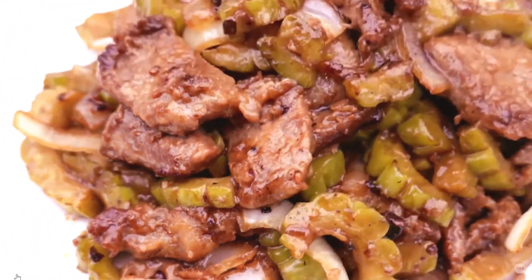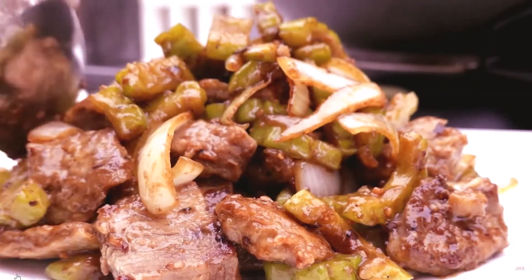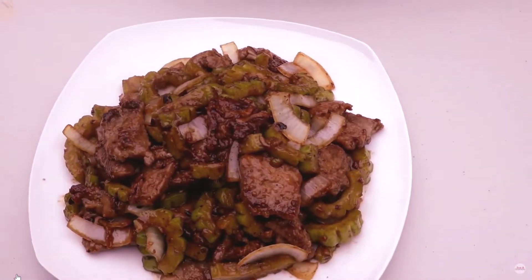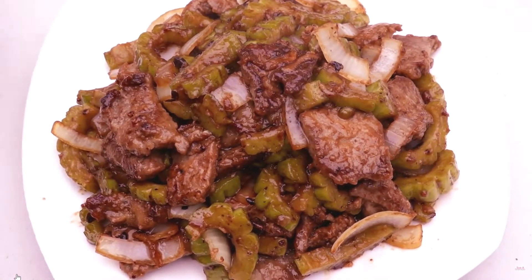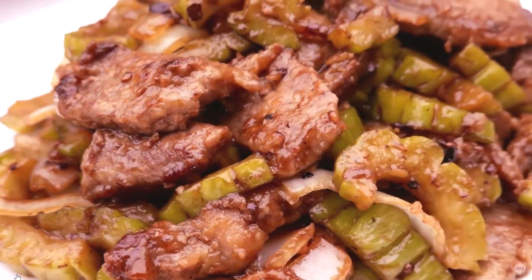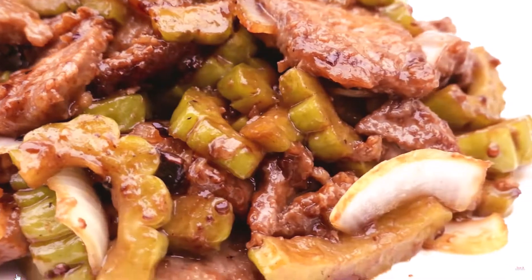Lay beef evenly across the bottom of the wok. Cook until brown, about 2 minutes per side. Remove beef. Pour in 1 teaspoon of oil and allow to heat. Add onion, garlic, and ginger. Cook and stir until fragrant, about 30 seconds.